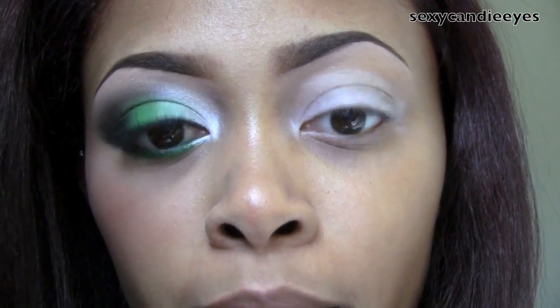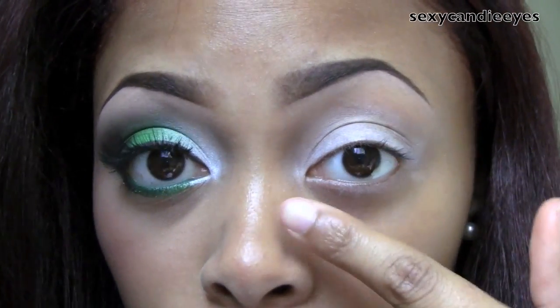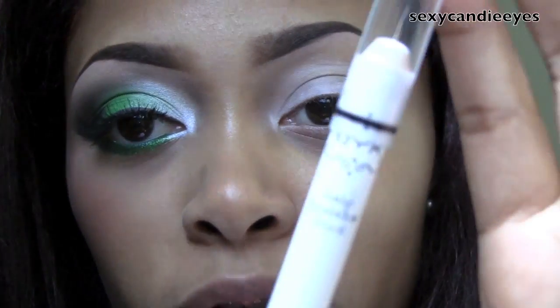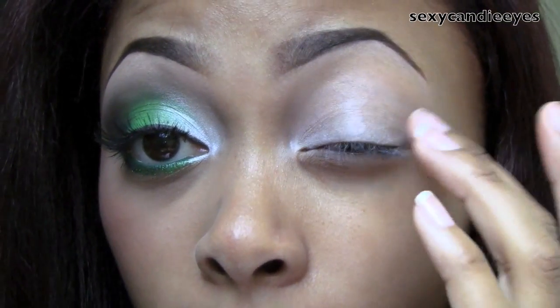First I started off with my Painterly Paint Pot — it's just lighter than my skin tone. This went all over my eye and also underneath on my lower lash line. For my secondary base I used NYX Jumbo Pencil in Milk, which is just a white. That only went on my lid area and I kind of blended it up in my crease a little bit — it doesn't have to be too perfect.